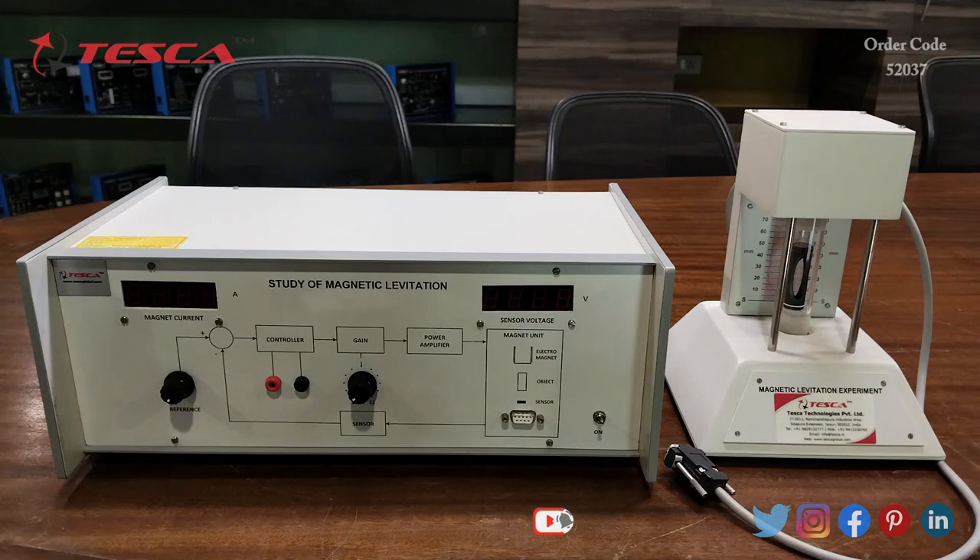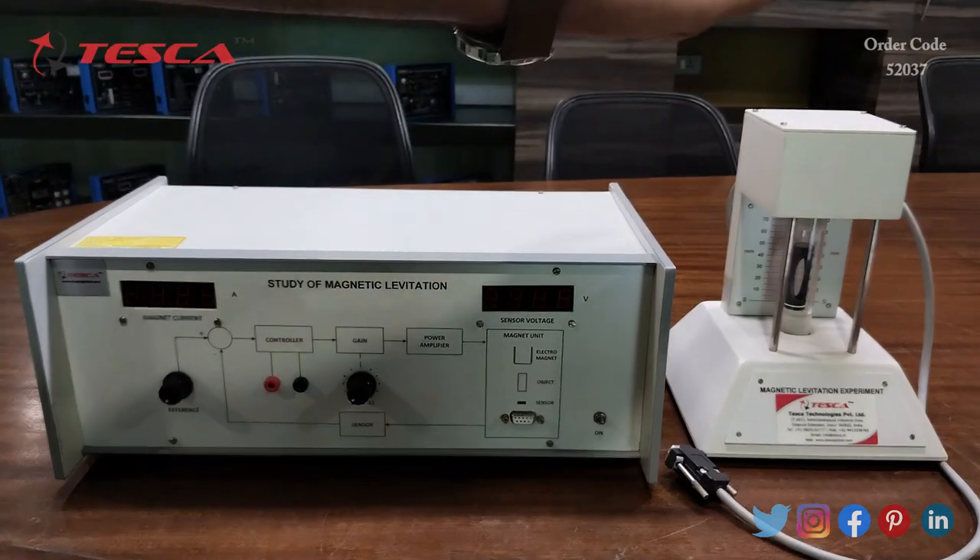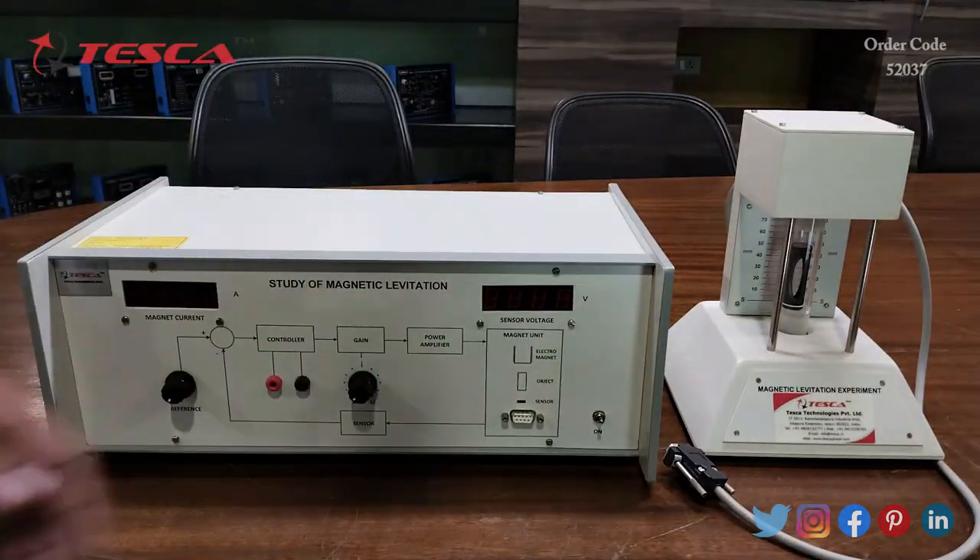Now let us discuss how this magnetic levitation system works. The magnetic levitation system consists of an electromagnet which pulls an object in an upward direction in the presence of downward gravitational force on it. If the magnet current i is adjusted to satisfy the condition F equals mg, the object should at least theoretically remain suspended in air. In a practical situation however, even the smallest disturbance would dislocate the balance and the object would either stick to the magnet or fall down to the ground.